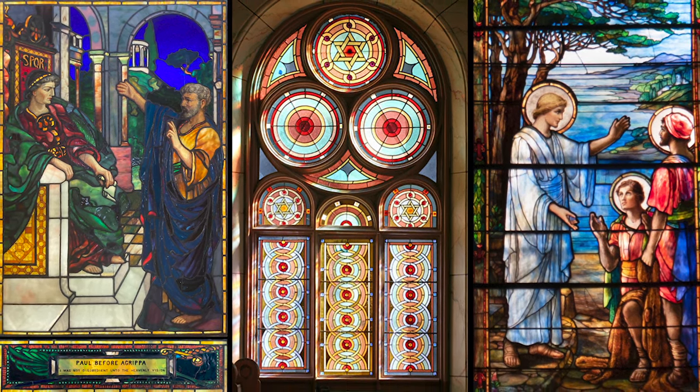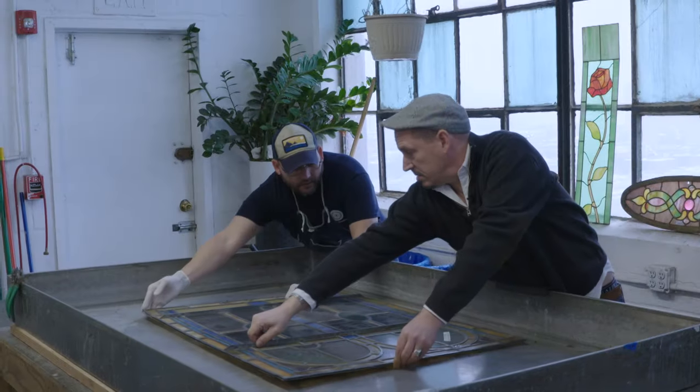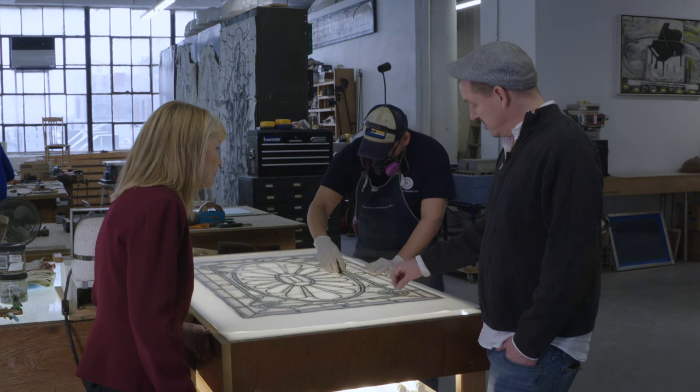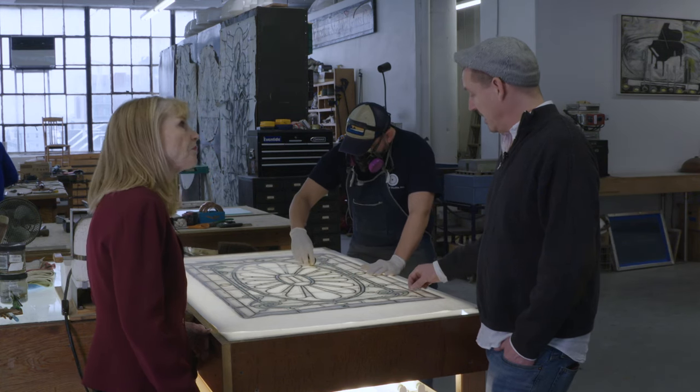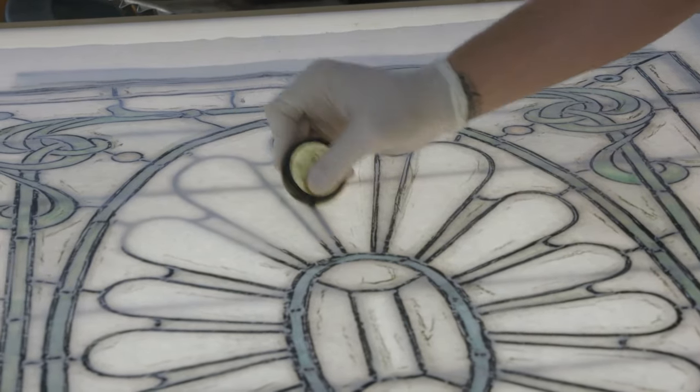When a beautiful stained glass window has been damaged by people or time, it goes to conservators who can bring these artworks back to their original glory. At the Gill Studio, owner Zach Green says one of the first steps is to make a wax rubbing like glazier Joanne Then is doing here.